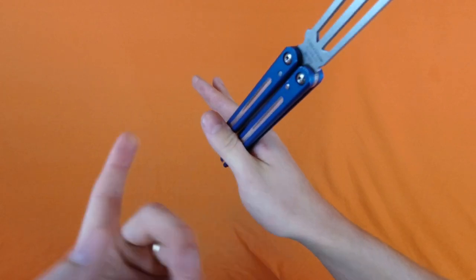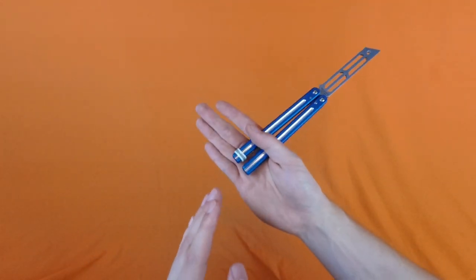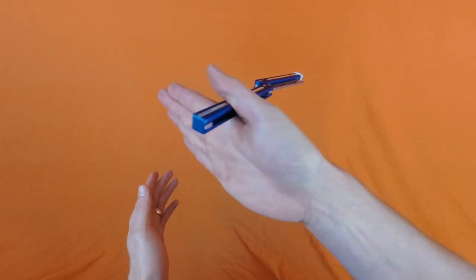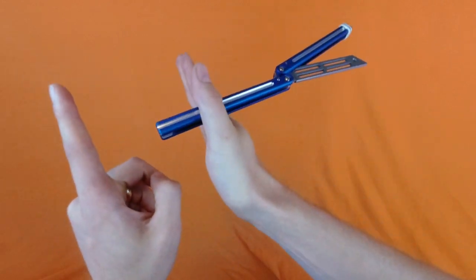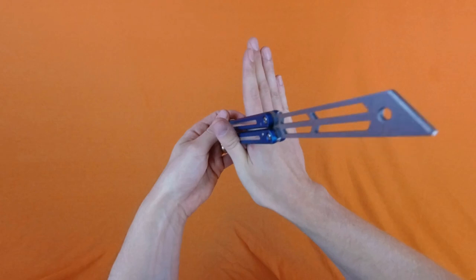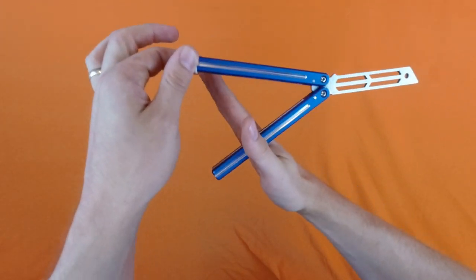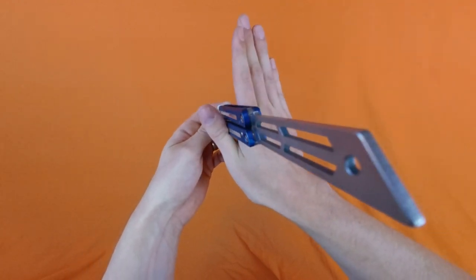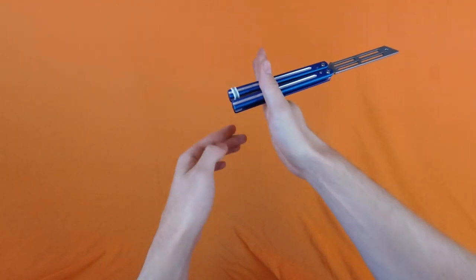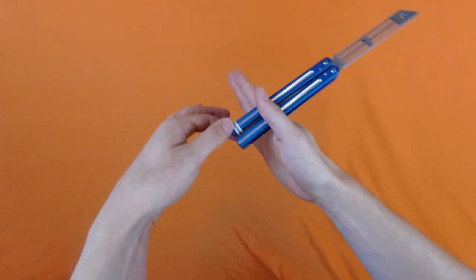Of course everybody's wrinkles are different, but that's what works for me. You'll know you're holding this in the right position if, when you extend your hand so your fingers are in line with your thumb, the bite handle is able to be released. That's the position you want to be in — just extend your thumb and fingers and you should be able to move the bite handle freely.